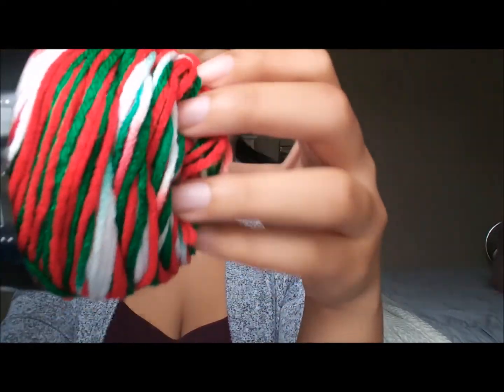It plays tricks with your eyes because it looks red and orange from some angles, and just red in others. I really like the color on this, but I don't necessarily know what I'm going to do with it.